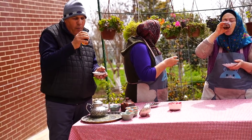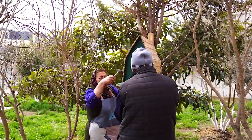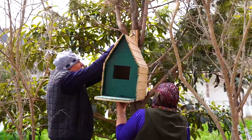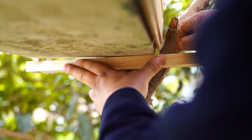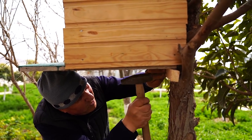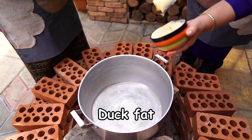I'll cook the chicken in the kitchen for about 2 to 3 minutes.